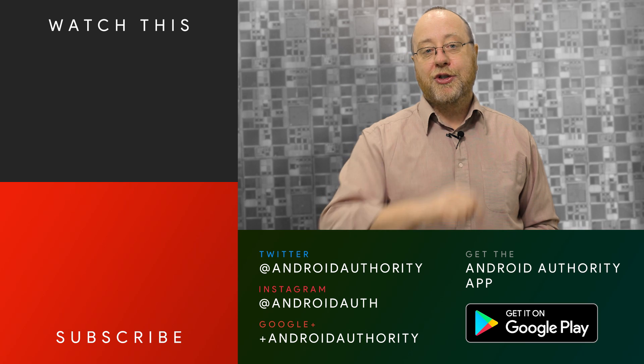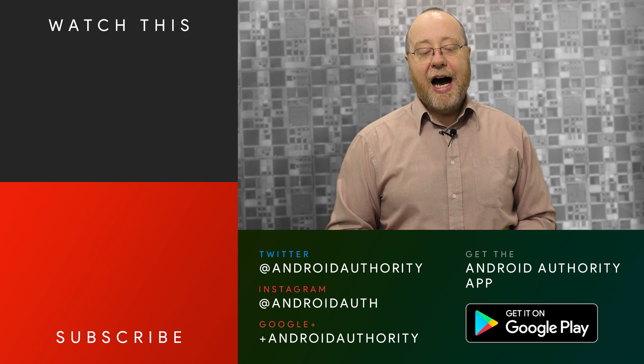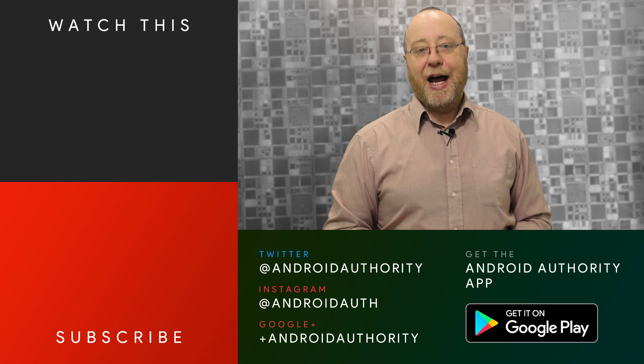My name is Gary Sims from Android Authority. I hope you enjoyed this video. If you did, please give it a thumbs up. This is the third video I've made this week about ARM's announcements. The next video will be on the Mali G72 GPU, so make sure you subscribe to Android Authority's YouTube channel, hit the bell icon for notifications, and go over to AndroidAuthority.com — your source for all things Android.